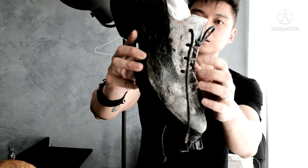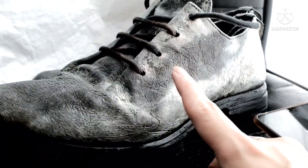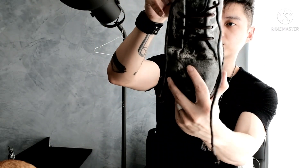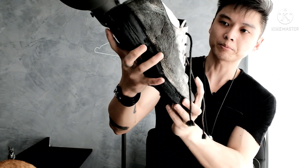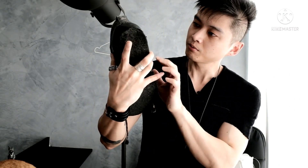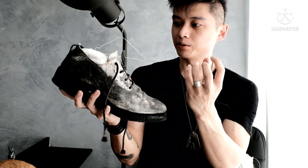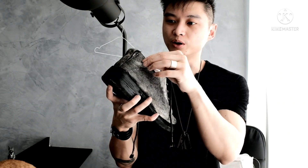The more you wear it, especially at the stress points — you can see at the eyelets and at the toe box — the stress points become more white over time as the paper is separated from the leather itself. So it gives this really organic growth of the shoe that sort of grows together with you as the wearer.